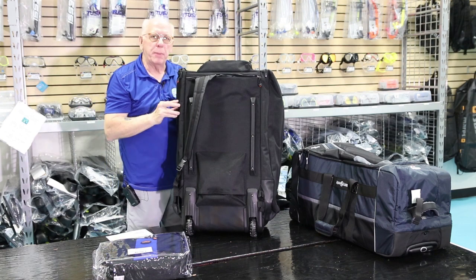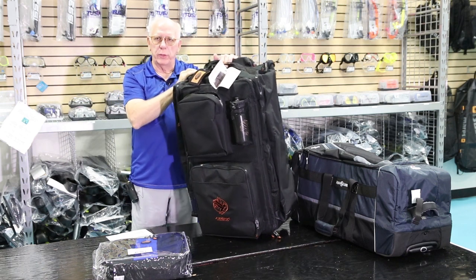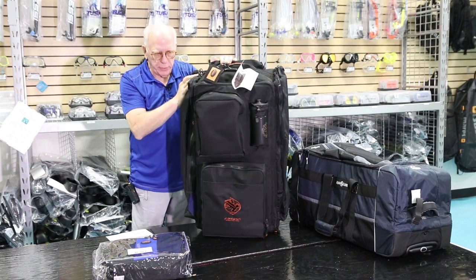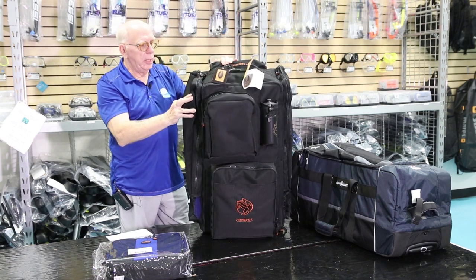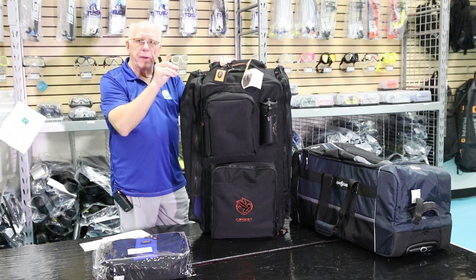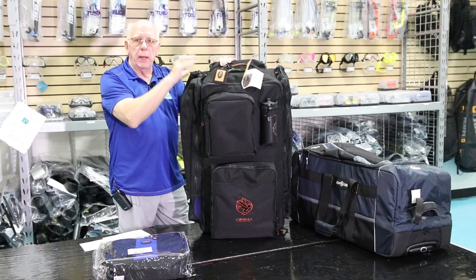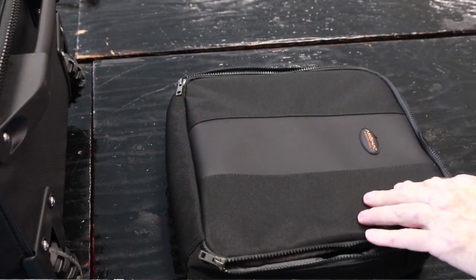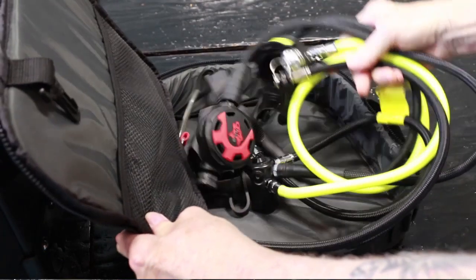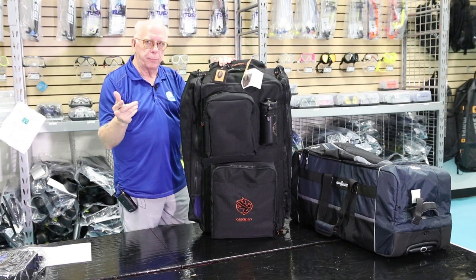It's a fairly basic bag made out of 600 denier material, which is water-resistant — the same material some of the tougher BCDs are made from. It's a nice size; if I remember correctly, it's a five-cubic-foot bag. It has a 24-month limited warranty. And, like I said, there's a reg bag in here, so I'm going to lay this down and show you how this thing packs up.